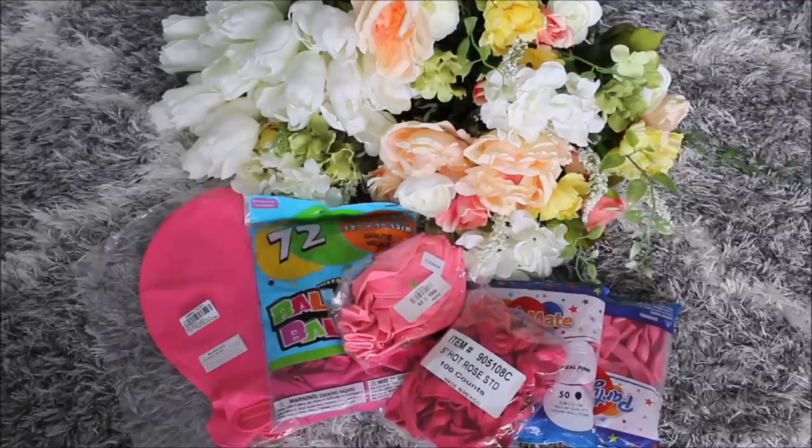Hi guys and welcome back to my channel, this is Anastasia. Welcome everybody! Today we are diving into pink colors — pink balloons, pink balloon garland — and it's gonna be one beautiful balloon garland. I've been asked to make a pink balloon garland. If you are that person, raise your hand in the comment section below. Stay tuned and let's go.